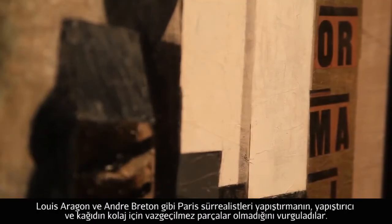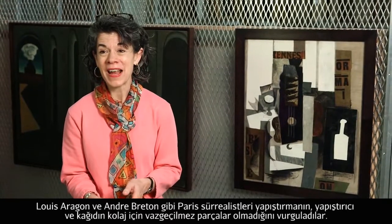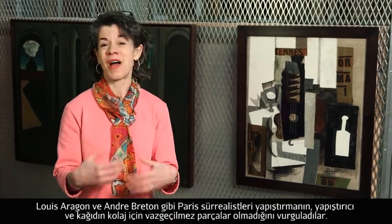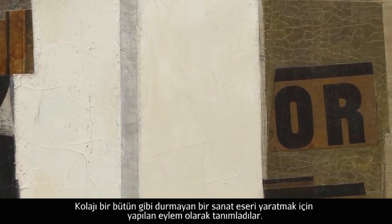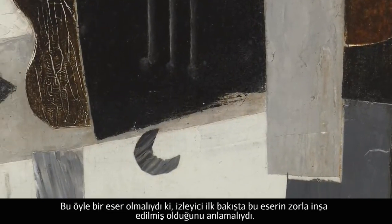The Paris Surrealists, people like Louis Aragon and André Breton, always insisted that paste and paper were not essential to the making of collage. They really described collage as an operation that set out to produce a work of art that wasn't a seamless unity, that wasn't a coherent whole — that made you so forcefully aware of the constructed nature.